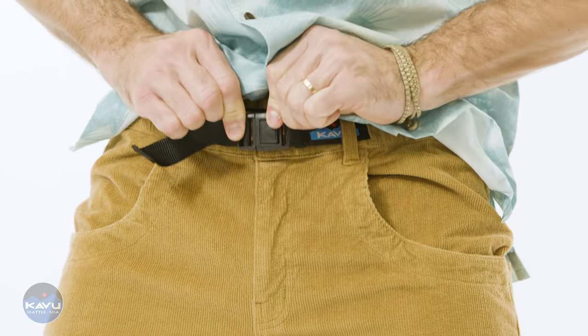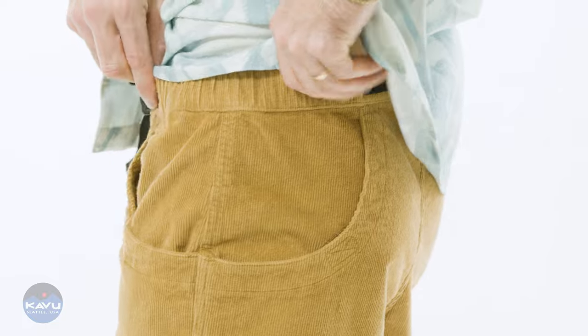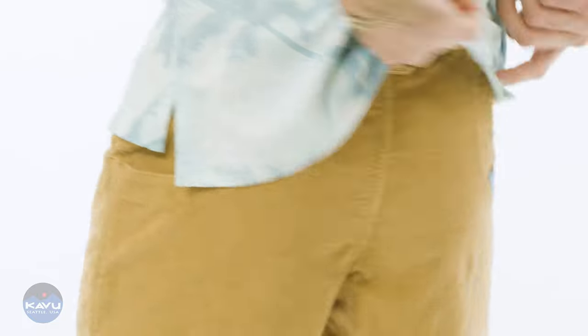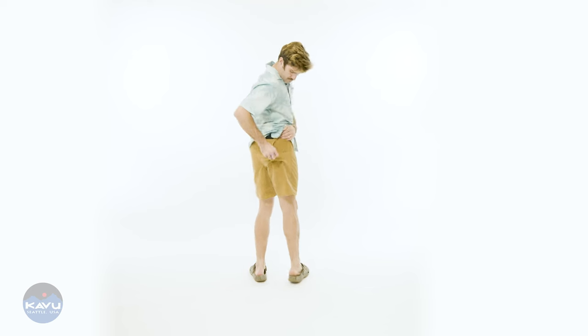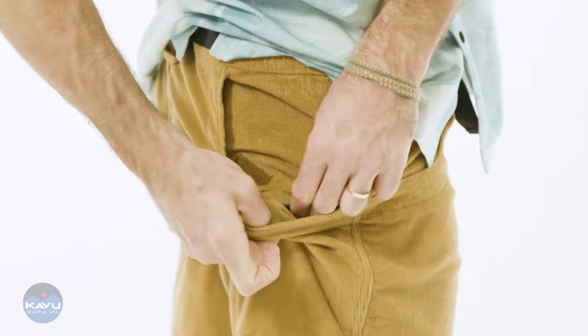The half moon pockets — they're a staple here at Cavoo. Heritage style with right rear internal wallet stay, right there on the right rear. It's got a gusset, thick double needle reinforced seams,